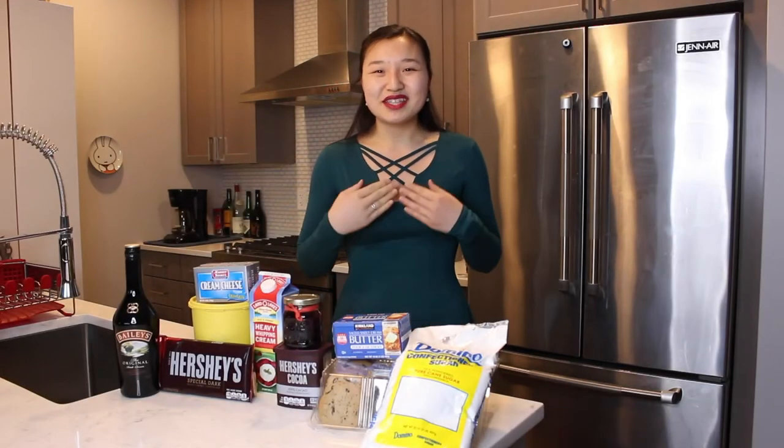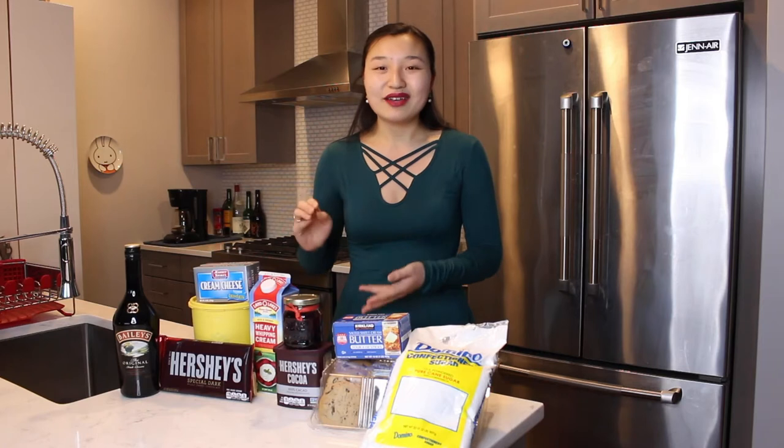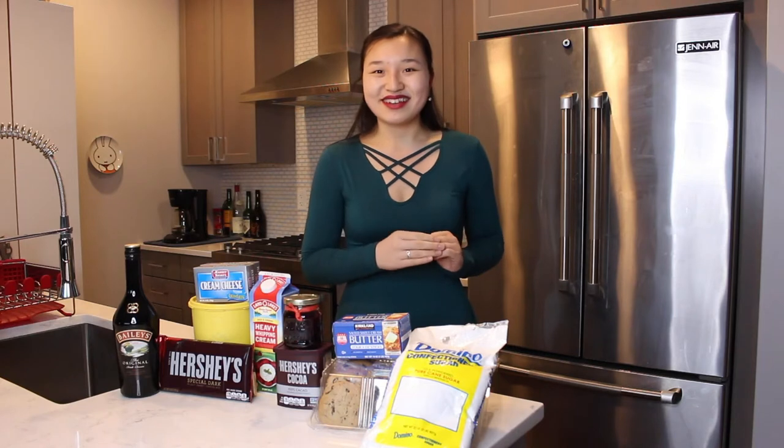Hi everyone, my name is Leah and welcome to the kitchen. This week is St. Patrick's Day, so in honor of St. Patrick's Day, I'll be making an Irish cream cheesecake. The month of March is also my boyfriend's birthday and he happens to love cheesecake, so this cake will also be for his birthday. Let's get started.